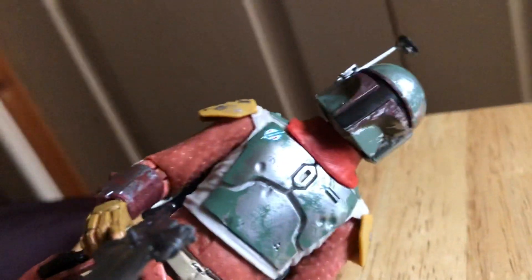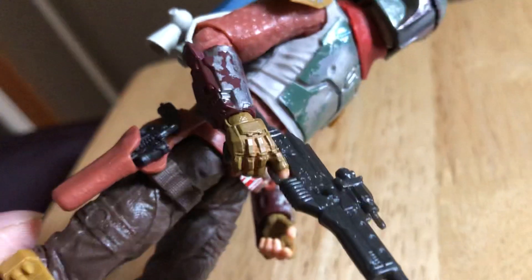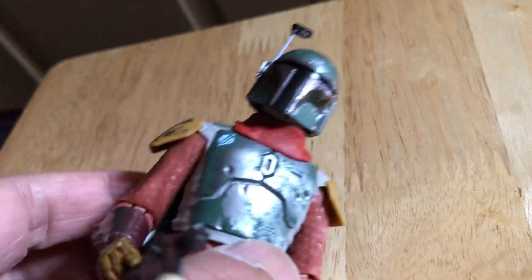Yeah, they've done a great job with this one. It's great - nice use of colors, certainly looks cool.